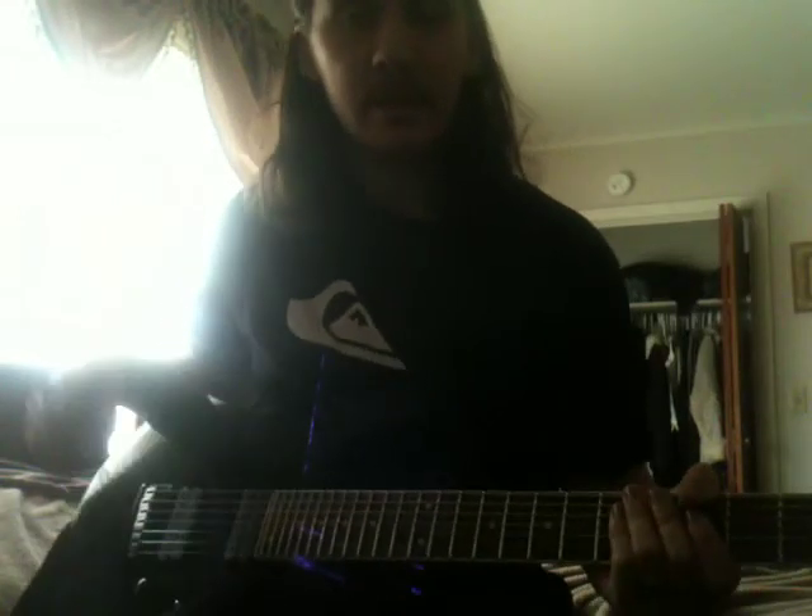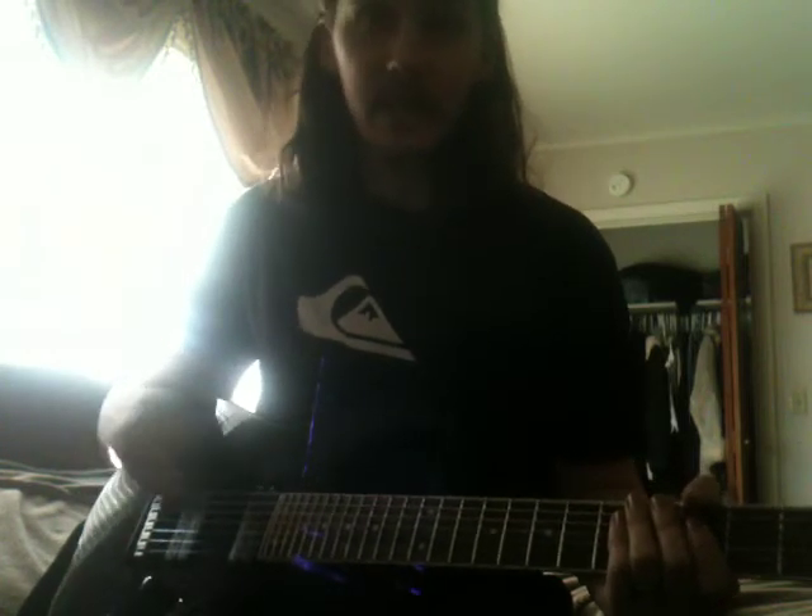I'm making this video about how I have my 7-string Ibanez tuned. The low string is Ab, and then the high 6 strings are Eb standard. So instead of standard E, it's Eb, and so on.